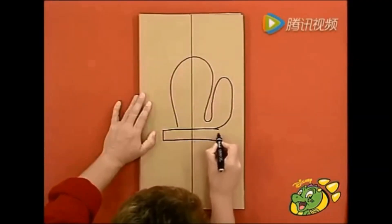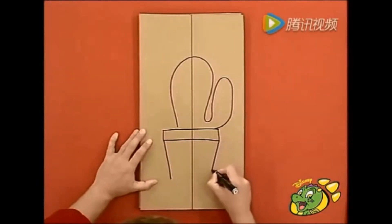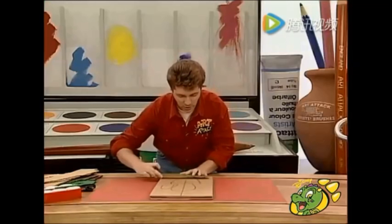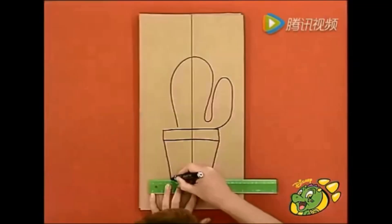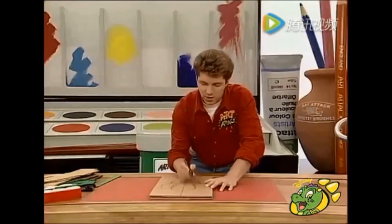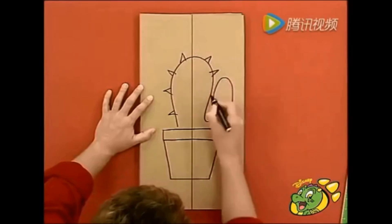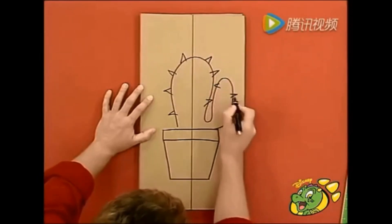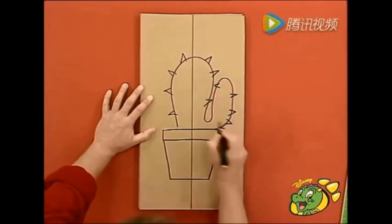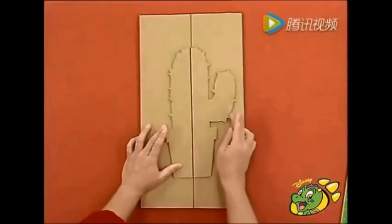Just draw in the lip of the plant pot in there, like that, and then down to the bottom. Now, the bottom of your plant pot should be very straight — I'm going to use a ruler for that. You don't often see me using rulers. But that does have to be perfect, like that. And then just put in a couple of spikes on my plant, which is — I'm sure you've recognised by now — a cactus.